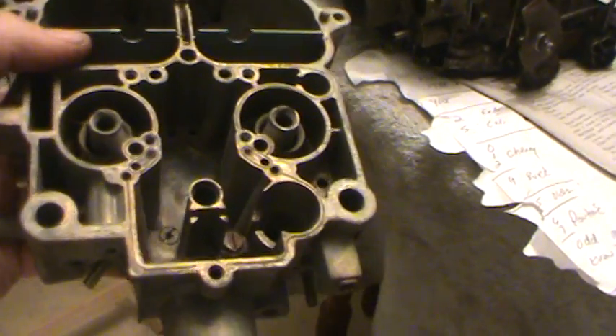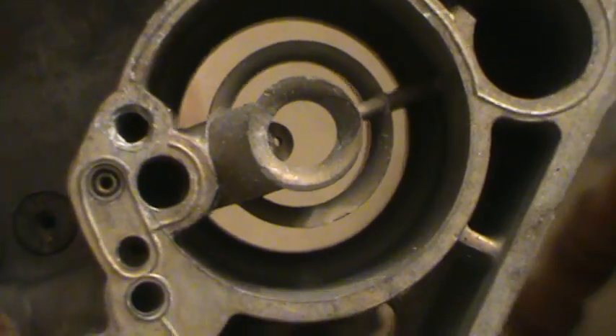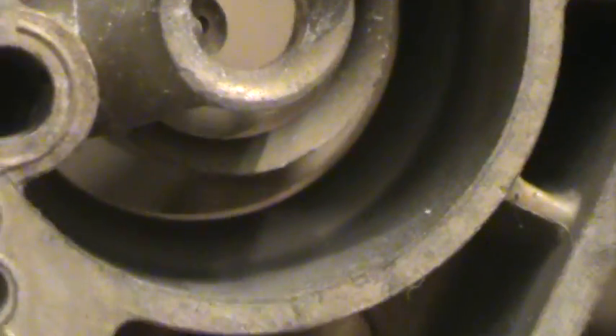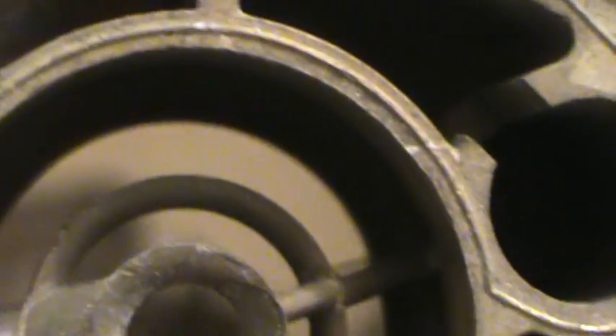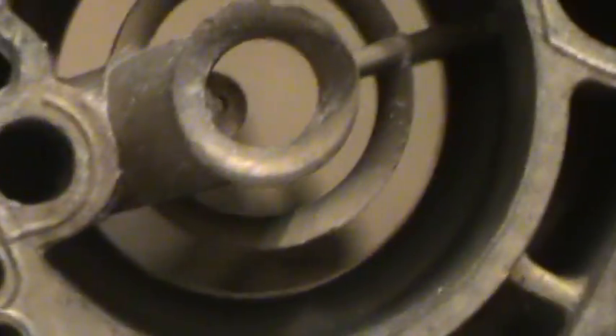The way you tell a 750 from an 800 CFM Quadrajet is very simple. This is the top of the carburetor — the air horn is off of it, so you'd be looking down in from the top. Look right where this little angular ring is. See how thick that ring is? Look at it all the way around — notice it's uniform, does not bulge out anywhere. It's the same thickness all the way around the circumference. That immediately tells you this is a 750 CFM Quadrajet.